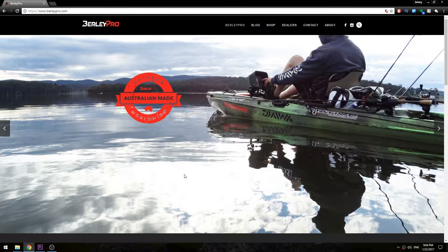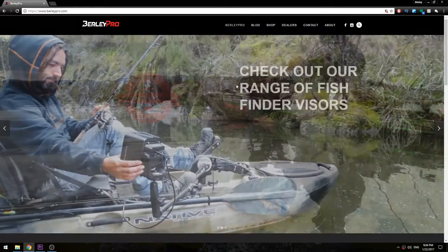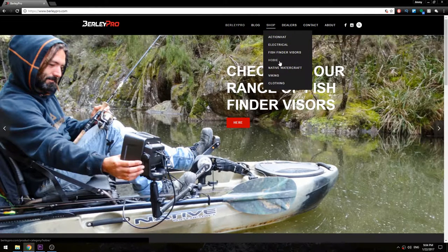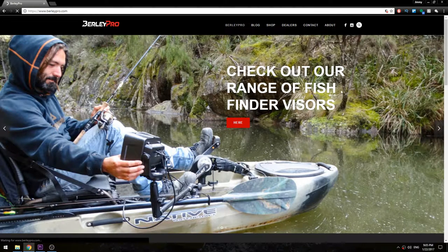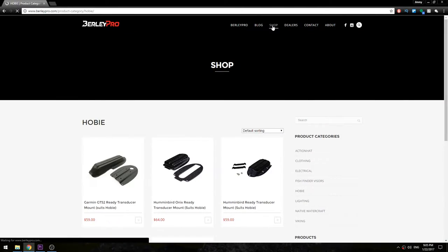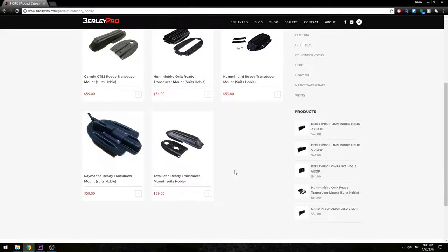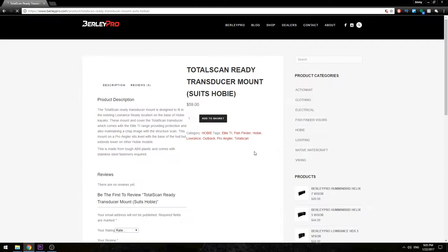Alright guys, I am here on the website for Burley Pro. This is an Australian company that does a lot of cool stuff for kayak fishing. I'm here to show you the mount I purchased for my Lowrance transducer. They have different mounts for different brands — we're going to jump to this one right here: the Total Scan Ready transducer mount for Hobie.